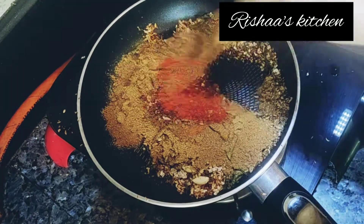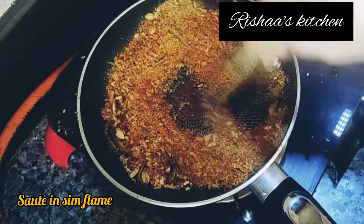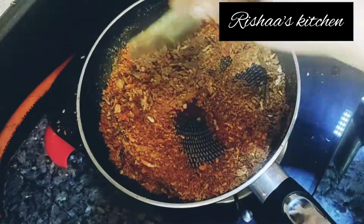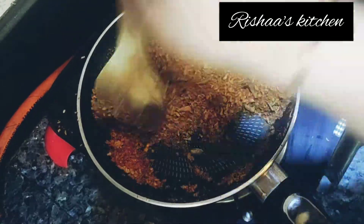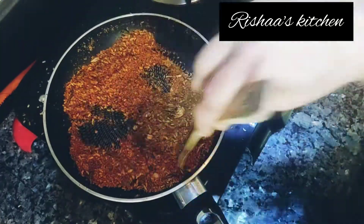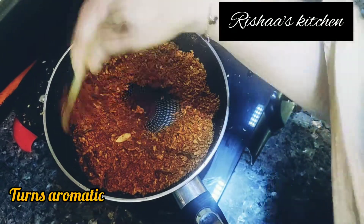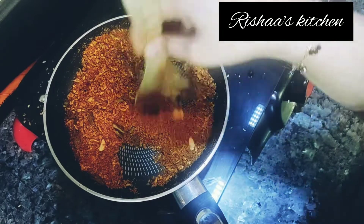Let's mix it well with the flavors. You will need about 4 to 5 minutes to get a color change. If you want a lighter color, adjust accordingly. The flame will be turned off after about 6 minutes.